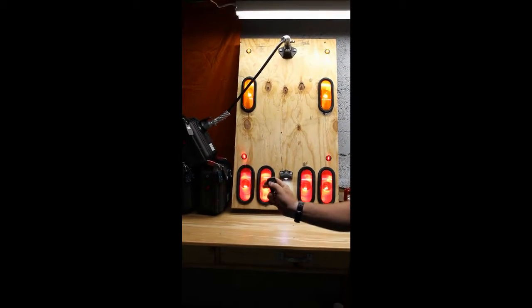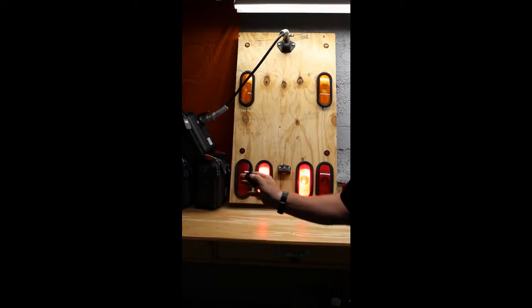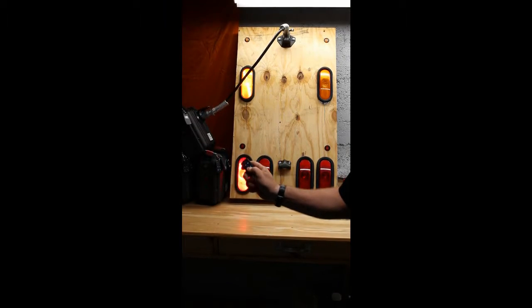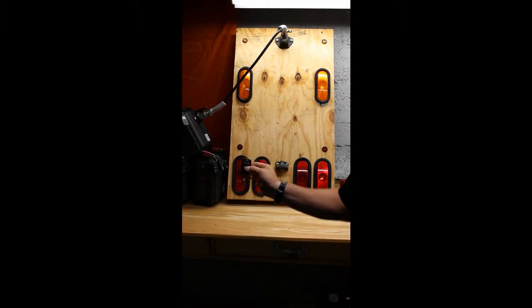You're going to use your A button to power on all the regular trailer lights, your B button to do your brake lights, your C button to do your left turn signal, and your D button to do your right turn signal.